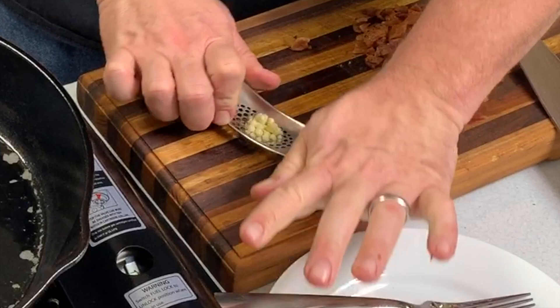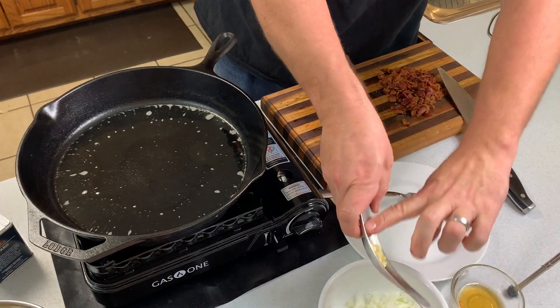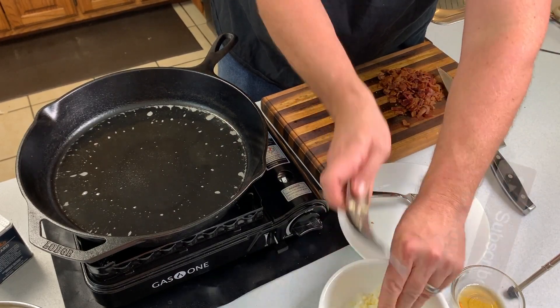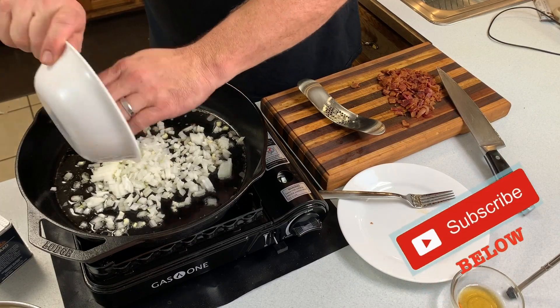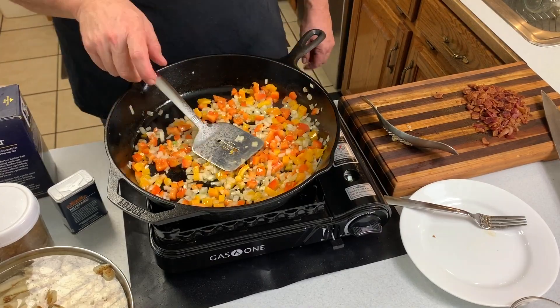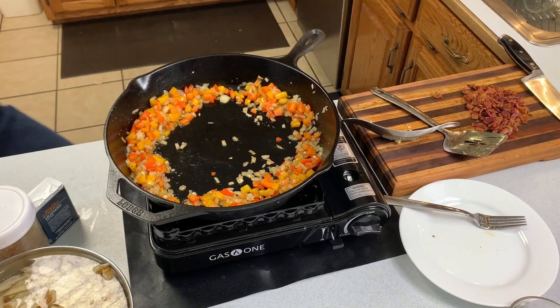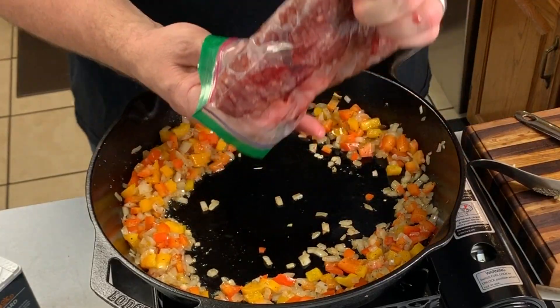You've got to check out this awesome garlic press. We'll sweat those onions and peppers for a minute or two before we put the venison in. Then we'll push those vegetables out to the outer edge and go ahead and throw the venison into the middle and let that brown off.